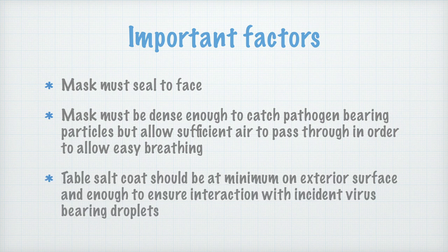The table salt coat discussed in this video should be at minimum on the exterior surface and enough to ensure interaction with incident virus-bearing droplets.